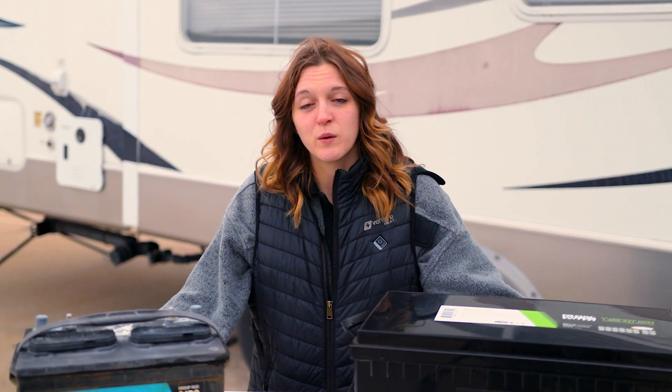Hey guys, it's Amber here with E-Trailer. Today we're going to talk about RV batteries. It can be a little bit overwhelming when you're trying to pick the right RV battery type for your rig, so we're going to go over the four different types of batteries that you might encounter and the positives and negatives of each one.